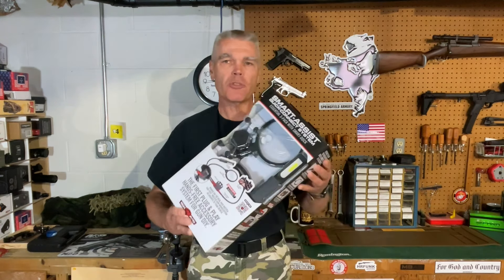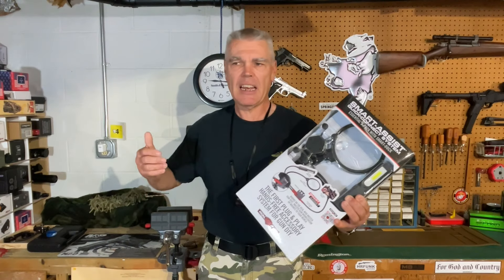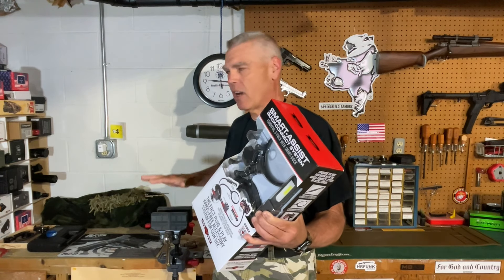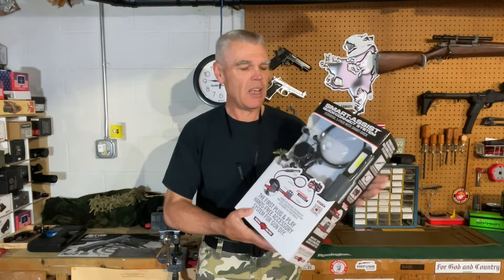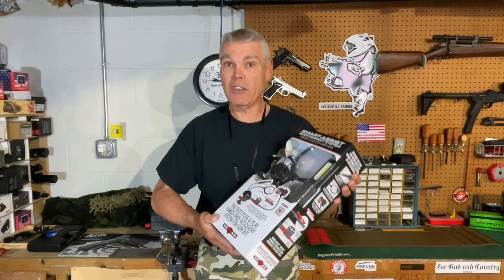Anyway, the Smart Assist integrates with the Master Gun Vise and also with the Master Workstation that Real Avid came out with about midway through 2023, and actually enhances the functions of both the vise and the workstation. And in this video I'm going to show you this Real Avid Smart Assist — I'll show you how it attaches to the vise and some of the things that it does. I doubt I'll figure out everything I can do with it in the course of this video, but I will tell you more and more about it as time passes.